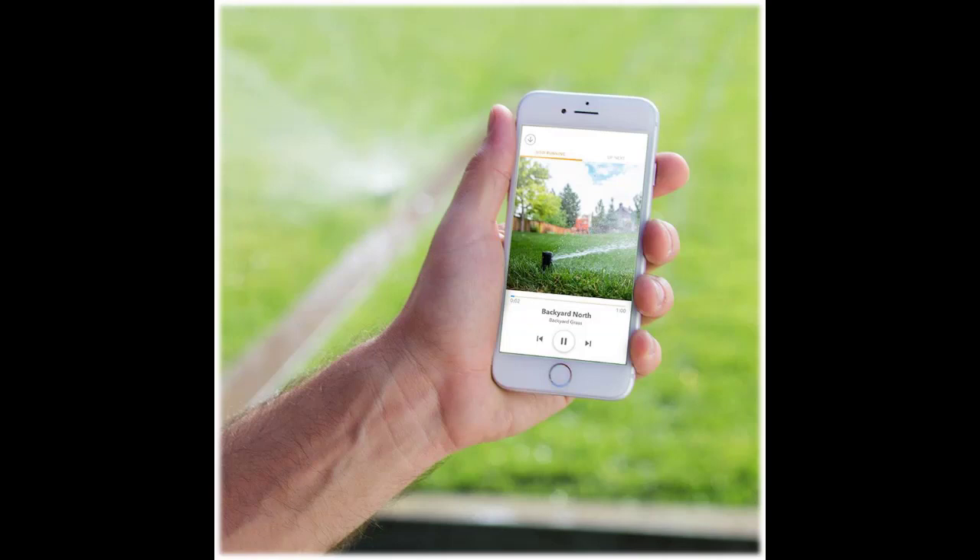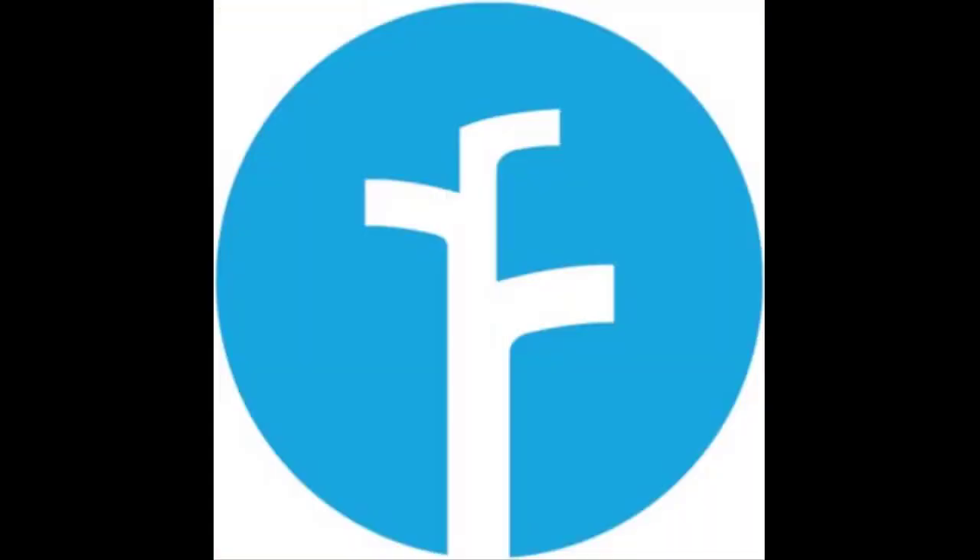What is Rachio soak? Cycle and soak is a proven landscaping and irrigation technique that splits up watering durations into multiple short watering durations. This method prevents wasteful and harmful water runoff while increasing plant health by encouraging deeper root growth.